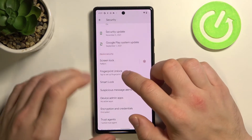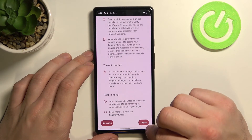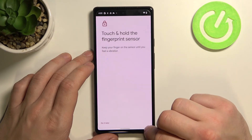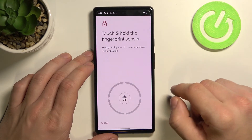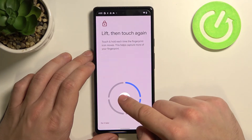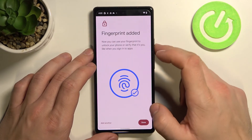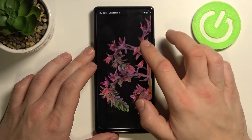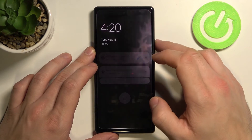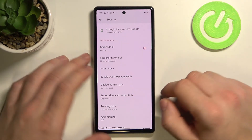Now let's set fingerprint. Our fingerprint sensor is right here. And that's all.